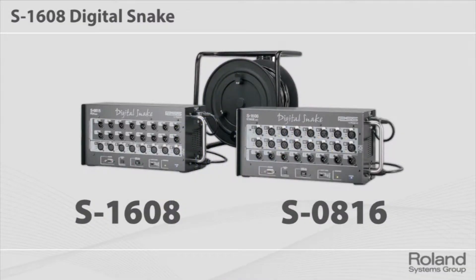We have a 16 by 8 snake system. Again, very handy — not modular, so it comes at a lower cost, but you get a nice 16 by 8 point-to-point solution.